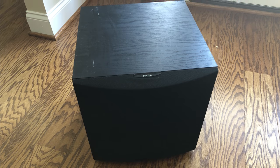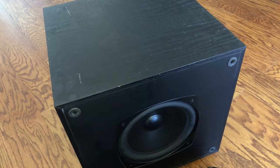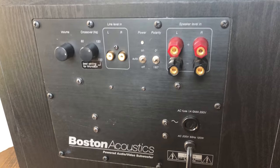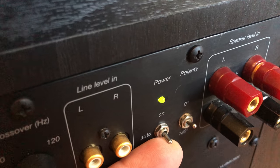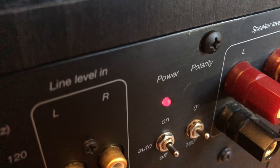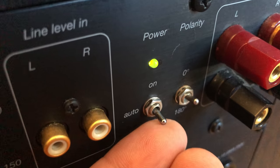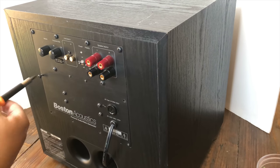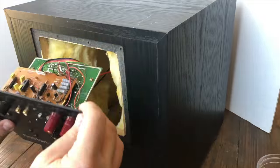Those who've owned home powered subwoofers know that a lot of times the amplifiers in these go bad. That's what happened to my Boston Acoustics CR400. Instead of trying to take this amplifier out and fix it — I did look at it and didn't see what the problem was — I decided this is a good opportunity to buy a couple new plate amps and compare them. So that's what I'm going to do today.